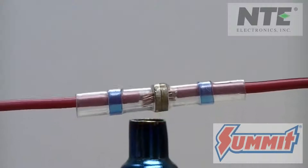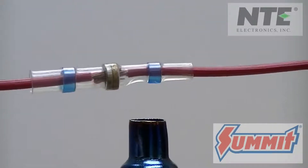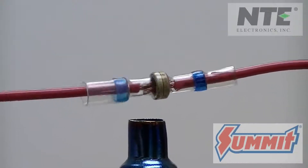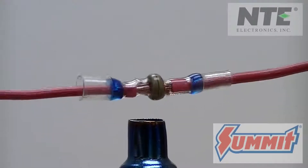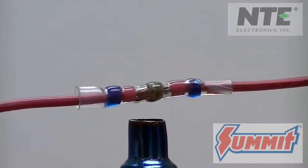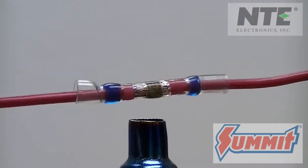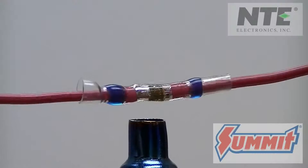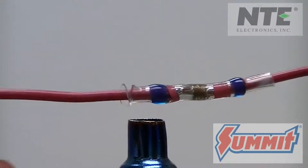Using a standard heat gun with an adapter makes the heating a bit easier to accomplish. You could also use a portable butane soldering torch kit that doubles as a portable heat gun. Heat the connector up and as you do, you will see the solder melt and make a reliable soldered connection between the wires. Heating up the rest of the connector makes it shrink down tightly, and the adhesive adds the waterproof seal as well.